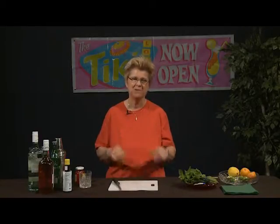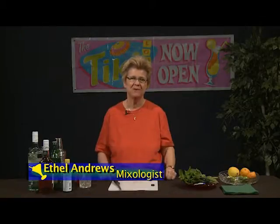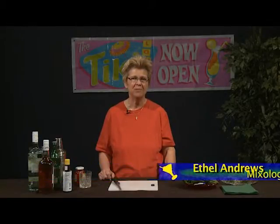Welcome to another episode of Good Libations, our show about mixology. I'm Ethel Andrews, and I'm a mixologist — or you might say it's a euphemism for a bartender — but mixologist to me shows a little bit more respect for the craft of making truly good libations and drinks.